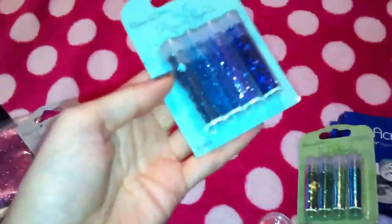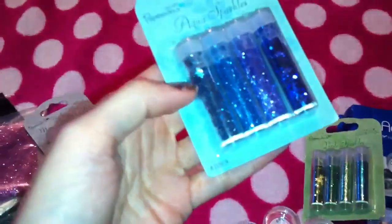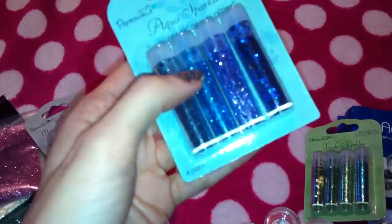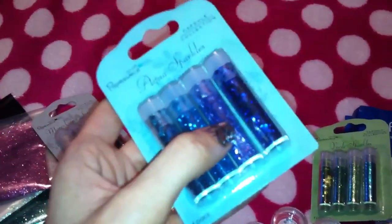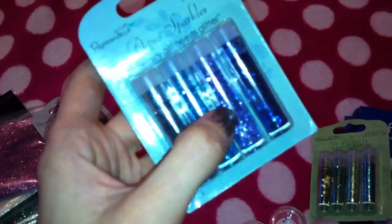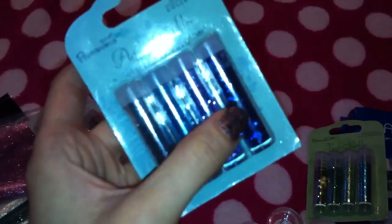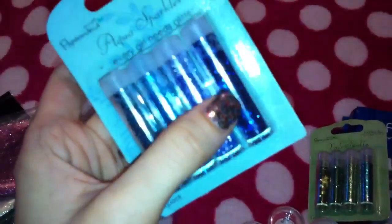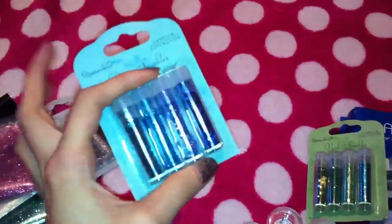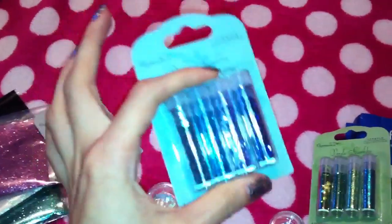The next set is in blue colours. You get some blue stars and then some blue fine glitter. This one is like a bluey purpley stringy tinsel glitter, and on the end some big blue glitter dots — just the same format as the others but in different colours.